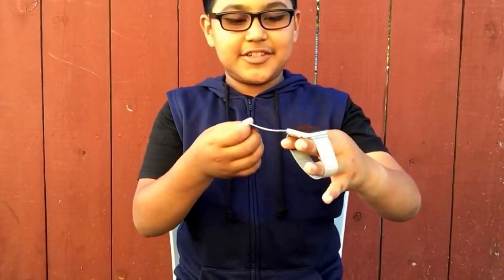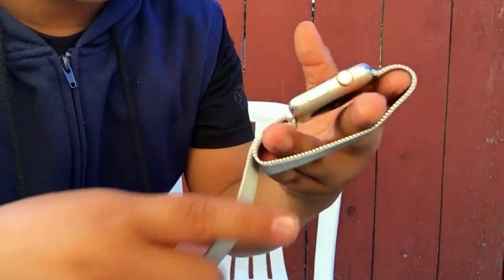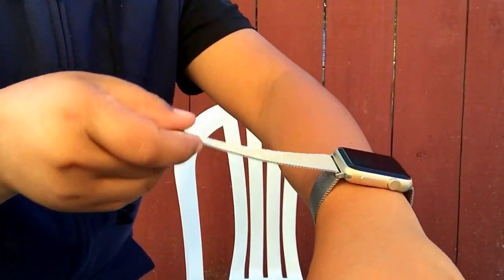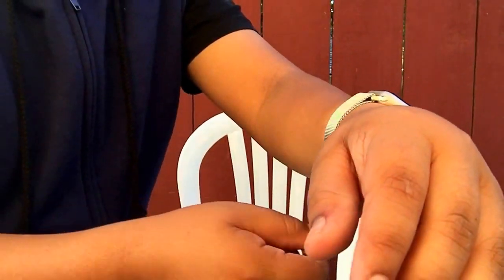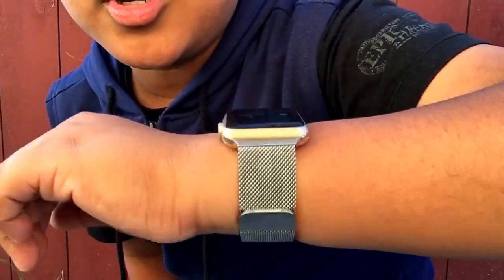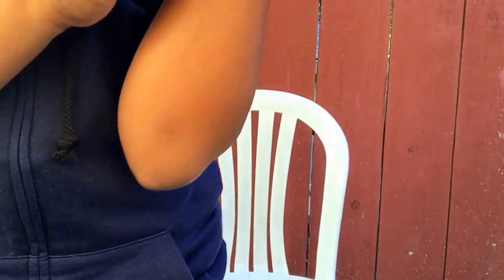As you guys can see how it works — I just put it on like that, tighten it up, and just boom, just like that. That's how it looks on the Watch Sport.